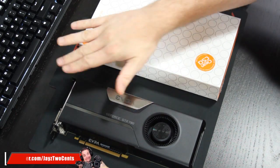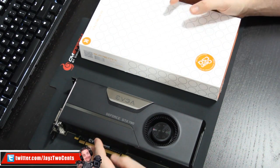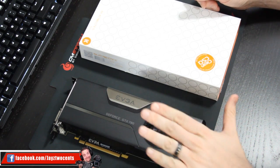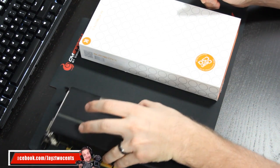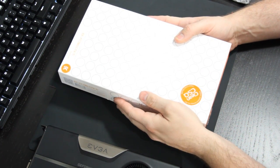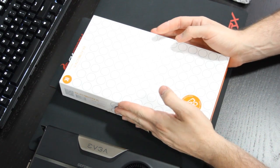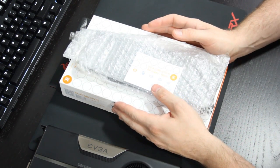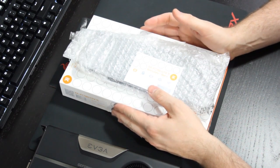I know I've said it in other videos, but it's very important to say this again: anything worth doing is worth doing right, and to do it right, you have to have the right tools. Of course, we have our graphics card right here, my 780 Vanilla. The GPU block we're going to be using is the EK FC780 GTX water block, and we are going to be adding an optional backplate to that.